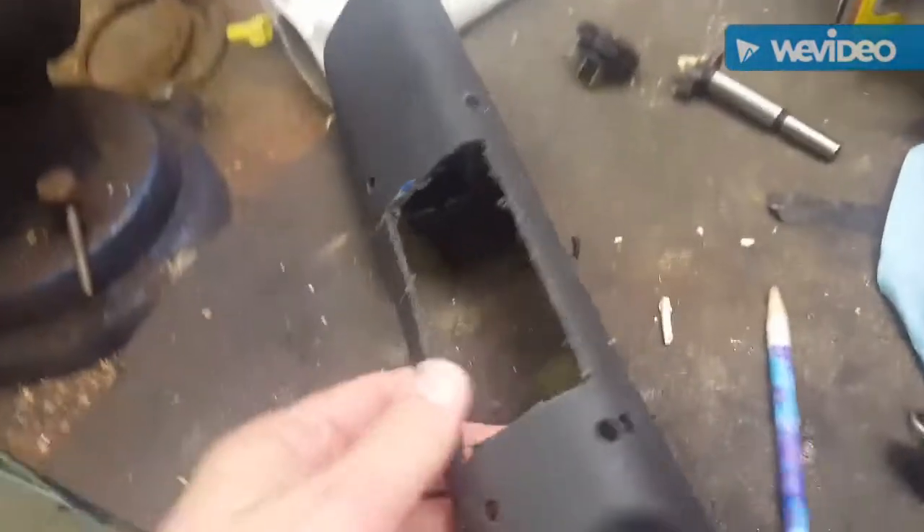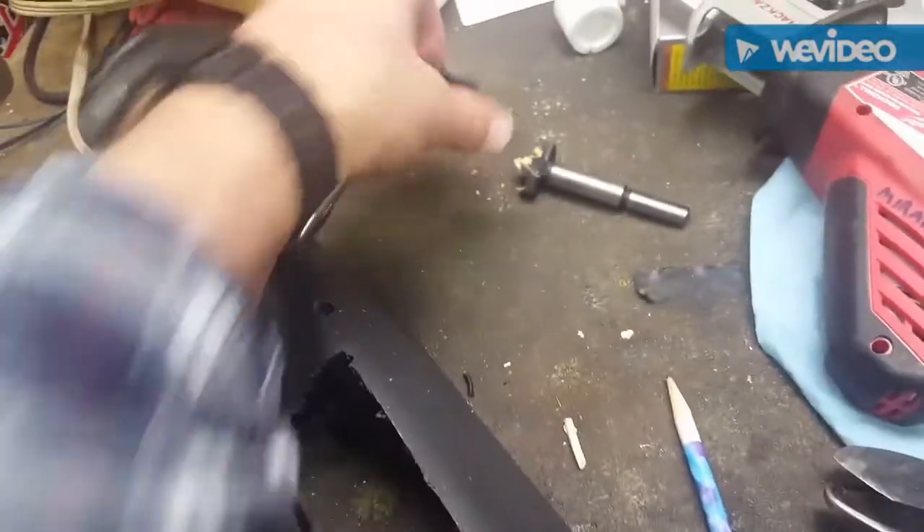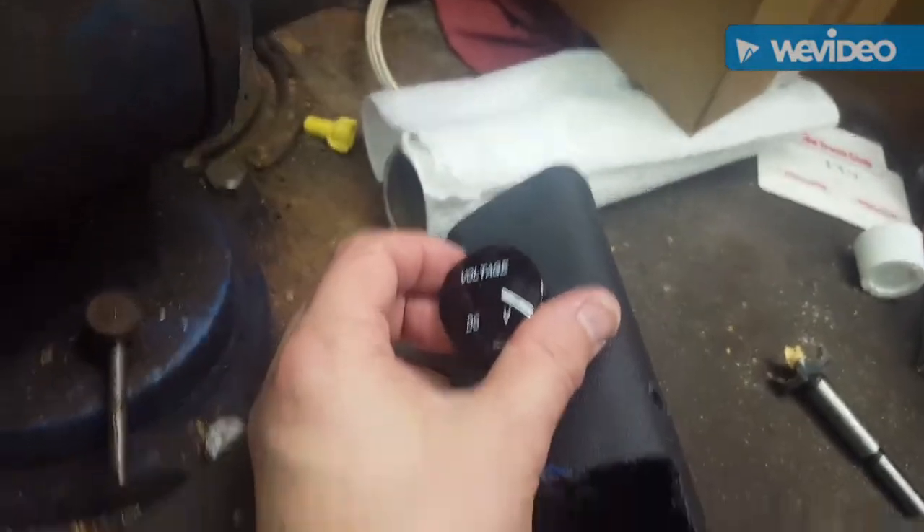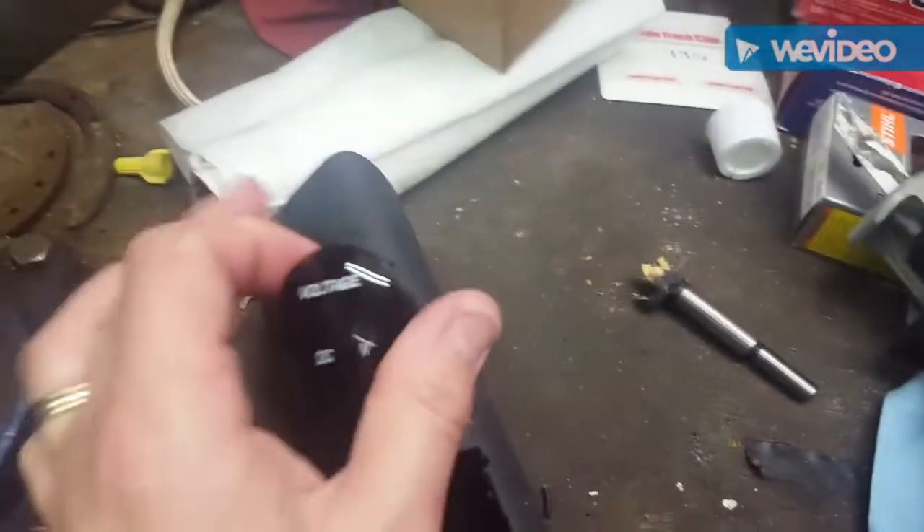While I'm adding this winch switch, I'm also going to put a voltmeter and stick it right here, drilling a hole with that to fit it right in here.